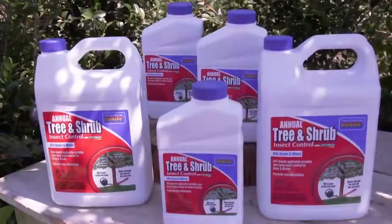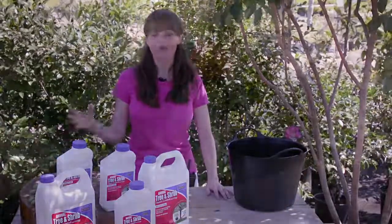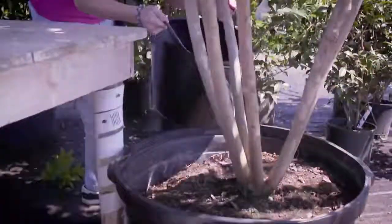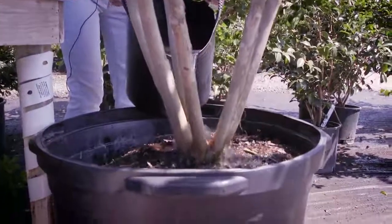You'll want to use a systemic insect drench, and even though the name sounds complicated, it's really not. There's no spraying involved — it's real easy. All you have to do is measure, mix, and pour it at the base of the tree. It's absorbed up into the tree and kills the bugs from the inside out, protecting your tree for a full year.